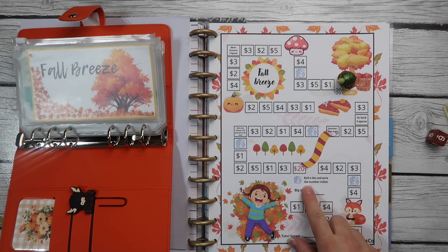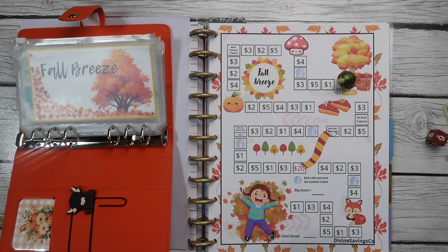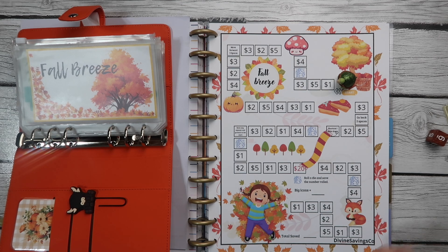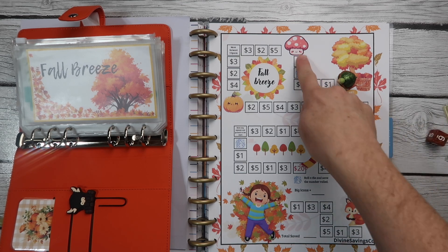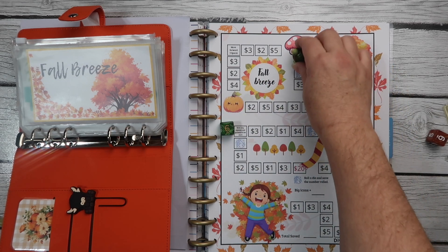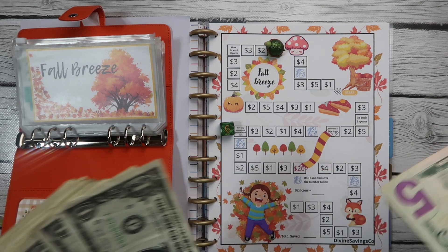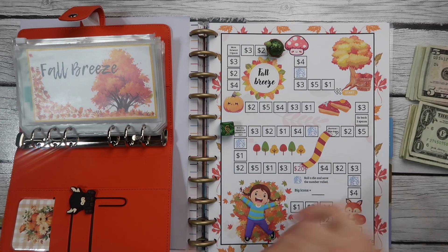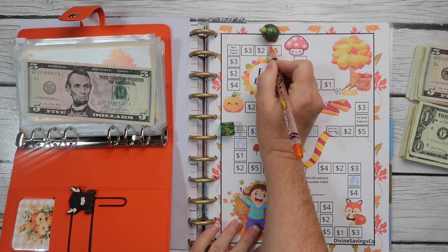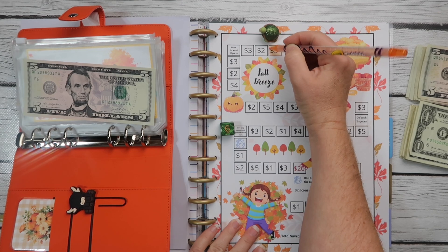So we save the number rolled. If we land on something specific — but it doesn't say what to do if you land on the big stuff, so I guess we just jump to the next one. All right, we got six — one, two, three, four, five, six. We have a hundred dollars, just fives and ones because I wasn't sure how this would land. We'll color in as we go so we'll know when we're finished. We'll just keep playing until everything is colored in.